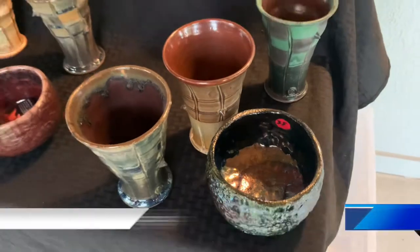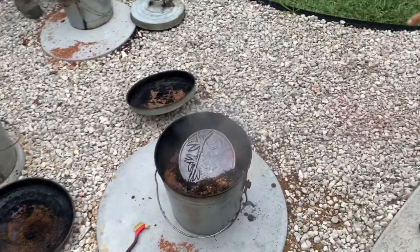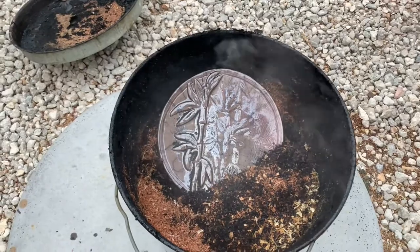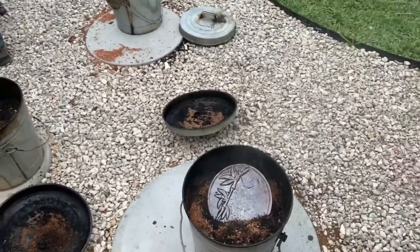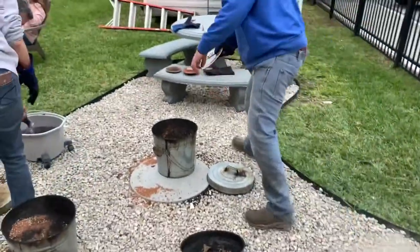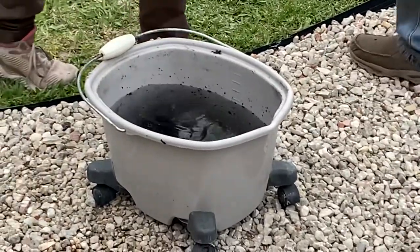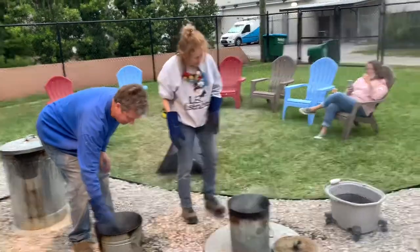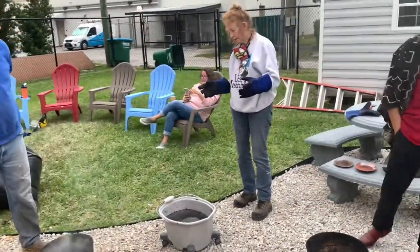25 minutes have passed and we're back at the station area where all this happens. They open the lid so now it's getting oxygen, and in a second they will throw them in water to shock them even more. The smell is like when you go camping and have a fire. When you take it out of the water, they have to scrub it to get down to the real colors.